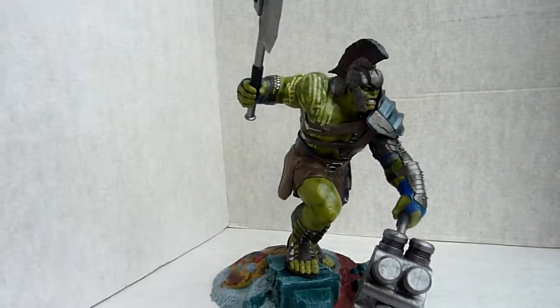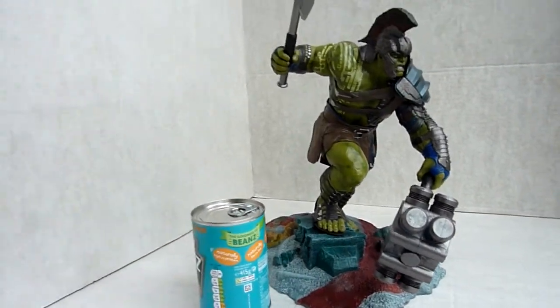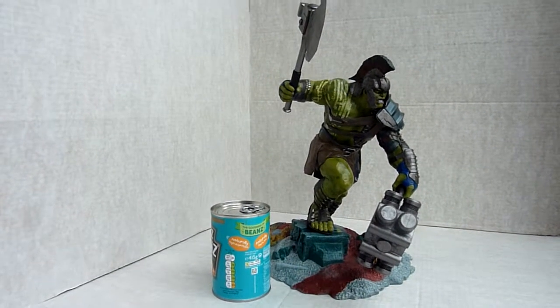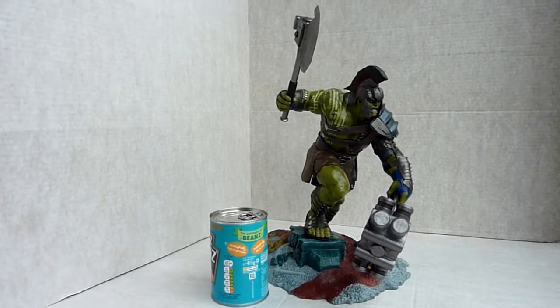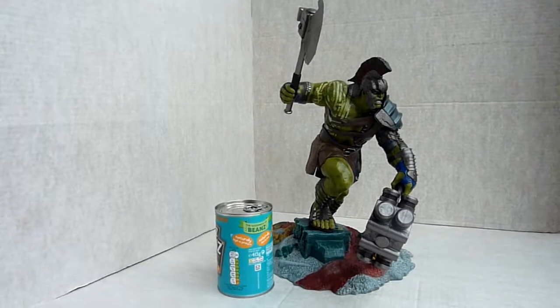If they do the Thor that would be good. Just to give you a bit of an idea of size, there's a tin of beans so you can see roughly the sort of size it is. It does seem bigger than 12 and a quarter inches, but that's what it measures to the top of his Mohican.